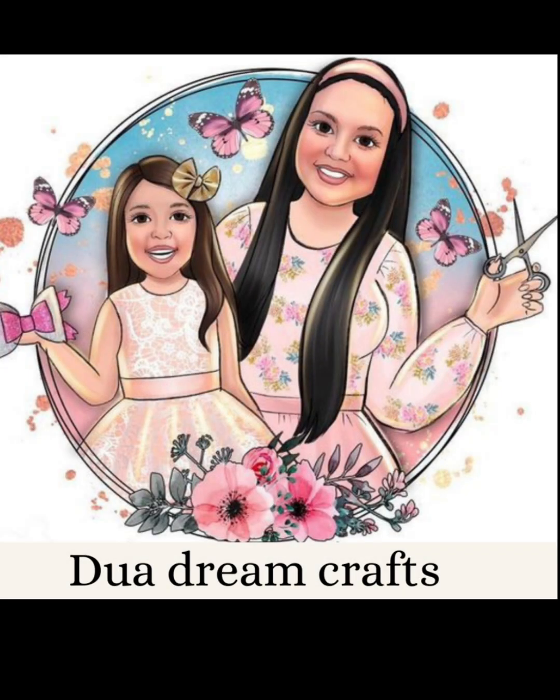Hi Sundaris, Assalamualaikum. Welcome back to my channel, Dhuwa Drain Craft. I am going to edit this video and show you happiness in my channel.